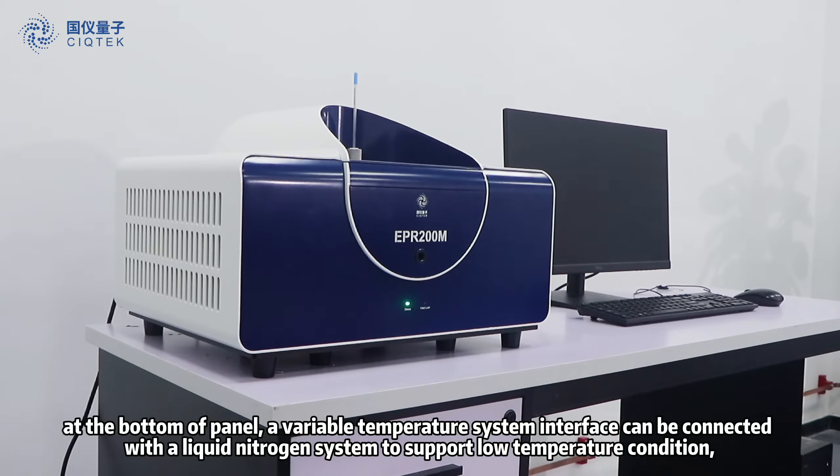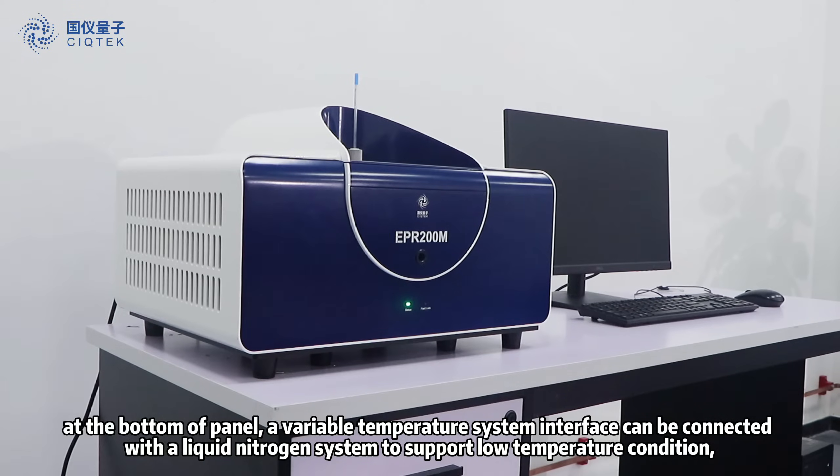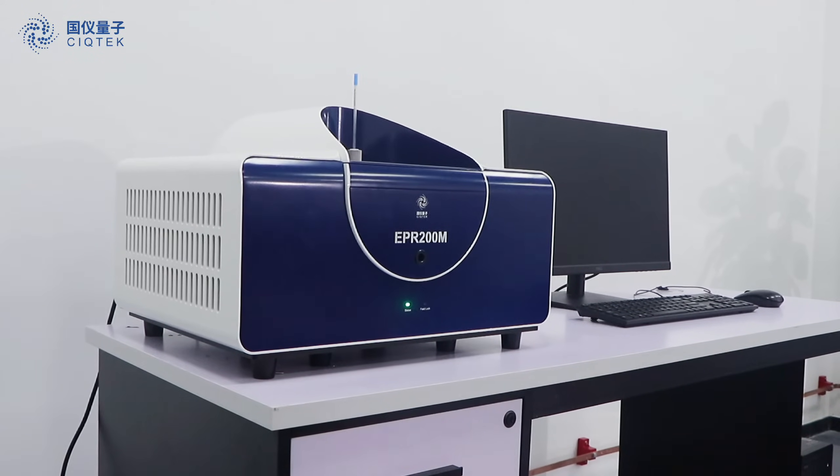At the bottom of the panel, a variable temperature system interface can be connected with a liquid nitrogen system to support low temperature conditions.